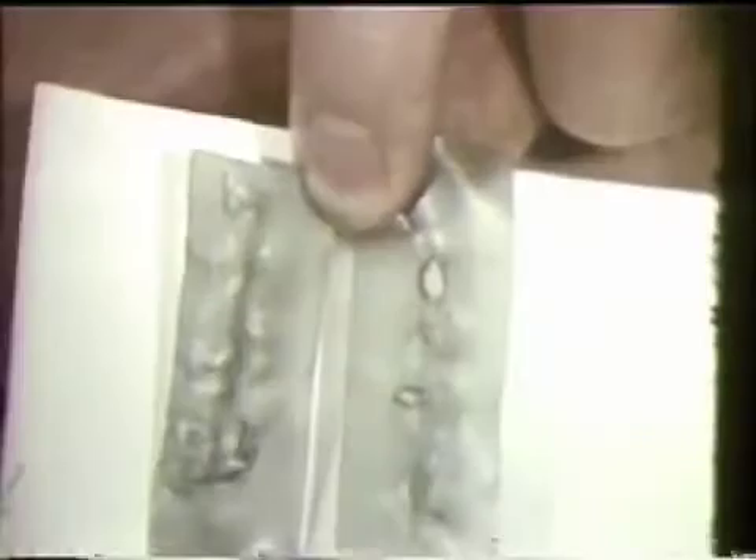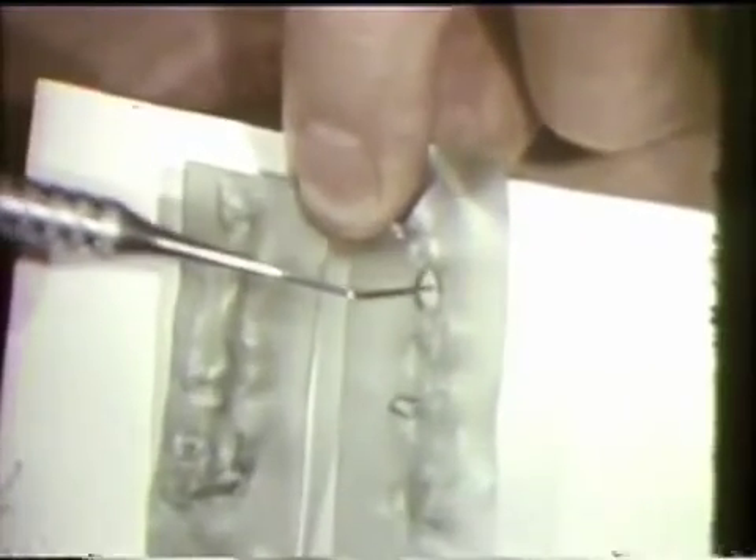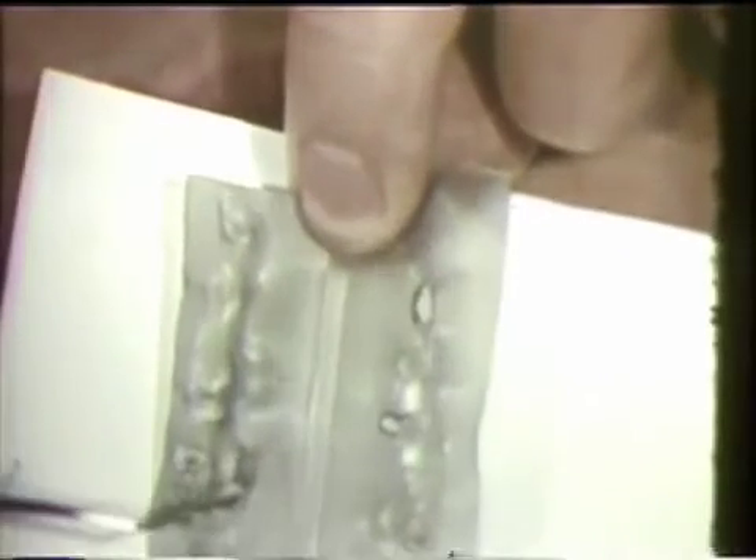Casting wax is again used. This time the patient is instructed to move the mandible to the left from centric occlusion. The penetrations indicate working side contacts on the cuspid and the first molar, and balancing side contact on the right second molar.